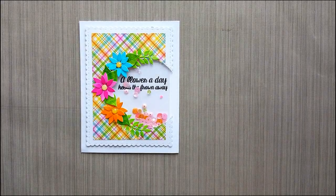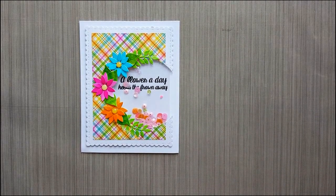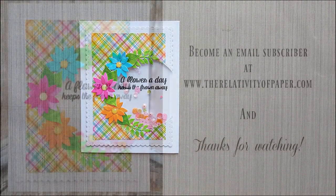I really appreciate you watching and I hope you enjoyed this process video. Thanks and I hope you have a great day.